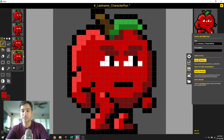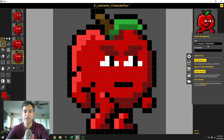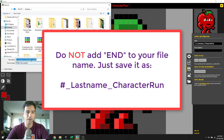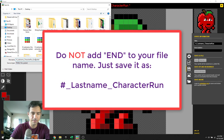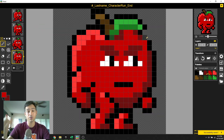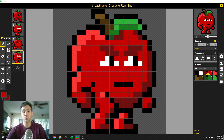We've got secondary action, we've got a growly face, and now we are done with our character. We're going to save this as a pistol file — call it 'last name underscore character run' with your period at the very beginning, save as character run. I'm going to call mine 'character run end.' Save — okay, and you're done. You can turn it in. Hopefully you enjoyed this. You've got a run cycle!